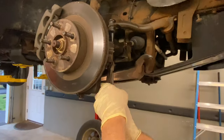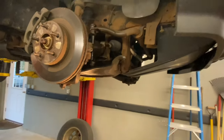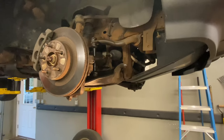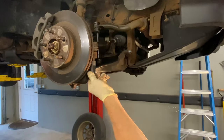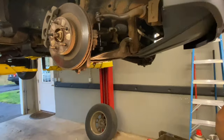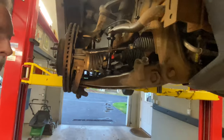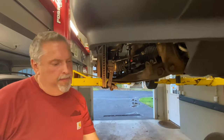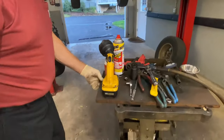We're wiggling it through and using the pliers as leverage to pull these off. This should be a 19 millimeter to remove this. You can use a tie rod fork if you like — we're going to joint this thing with the hammer.